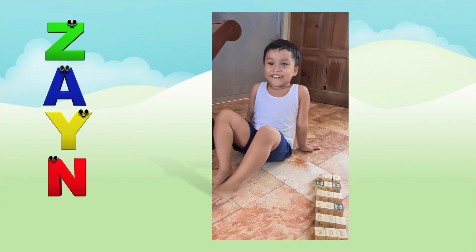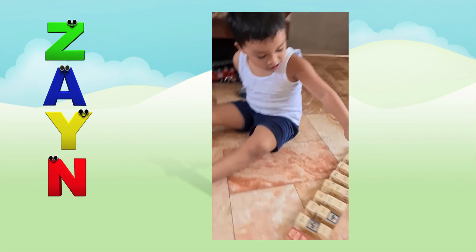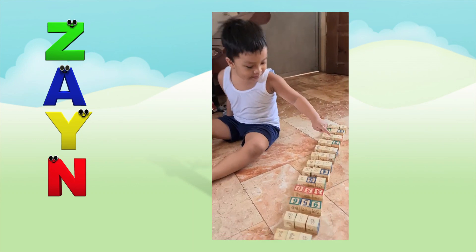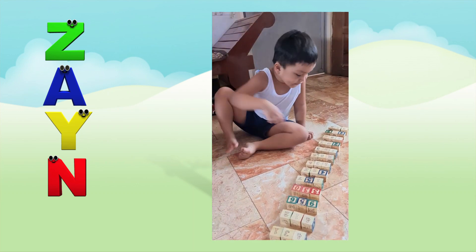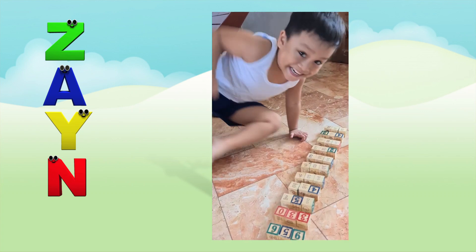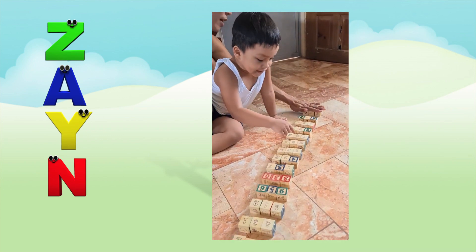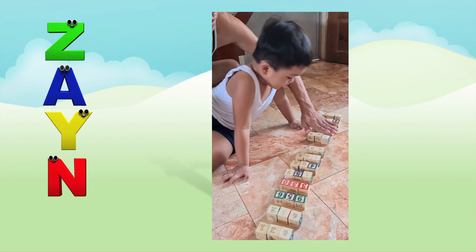22. Good job. This one is 253, and this one is 123. This one is 284. That one is 284. Good job.